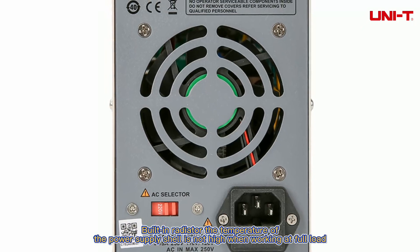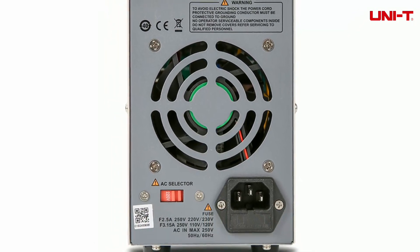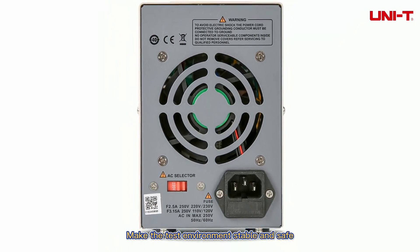Built-in radiator means the temperature of the power supply shell is not high when working at full load, making the test environment stable and safe.